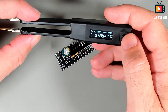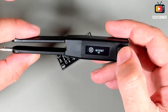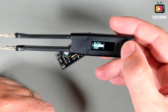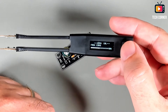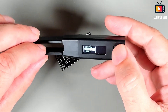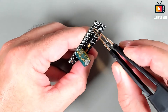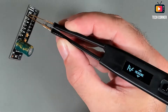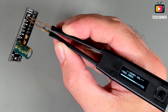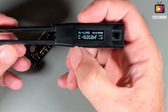Now we can do the open calibration. Go again to measure, then calibration, then open — just press OK. It's a process very similar to before but a little faster. With the open calibration done, we only need the short calibration. On the board there is a short place — just put the calibration there, go back to the calibration menu, select short, and wait a moment for it to finish. Our Shannon tweezers are now perfectly calibrated.